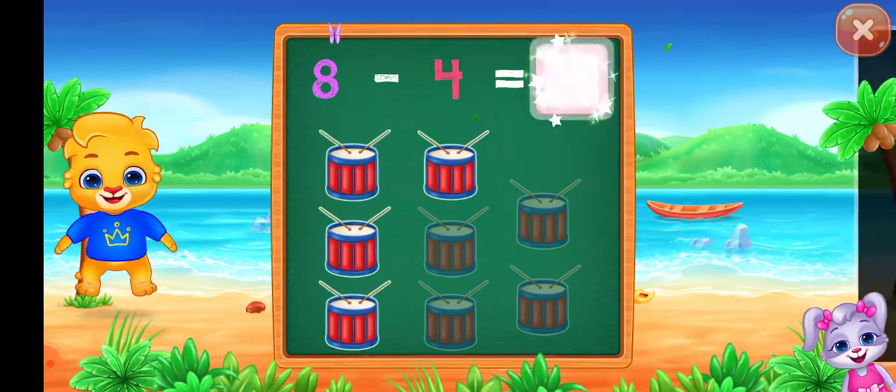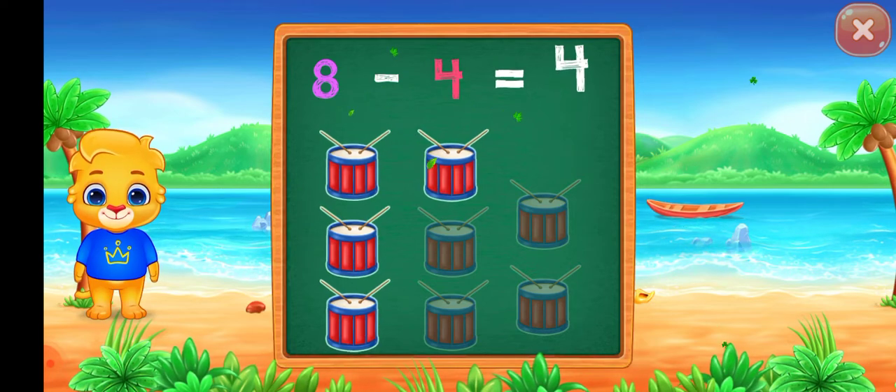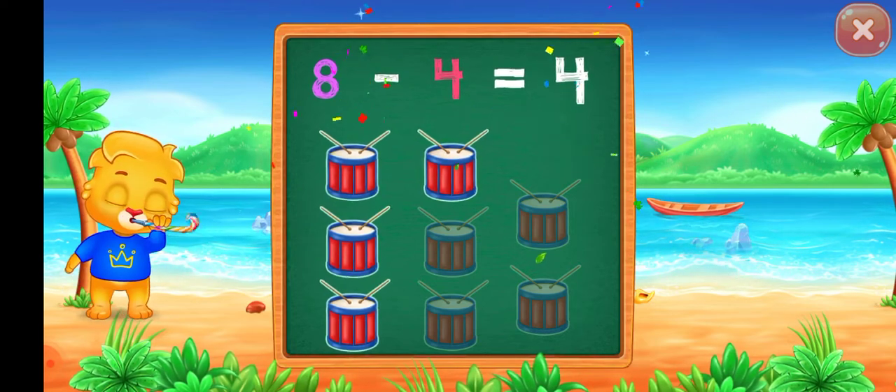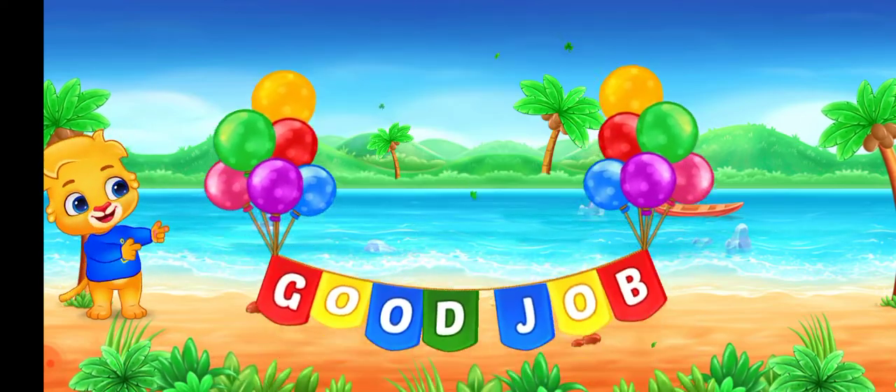Four. Eight minus four equals four. Good job!